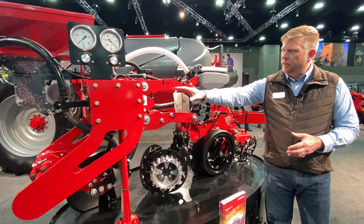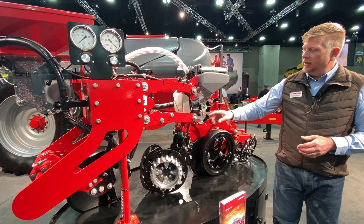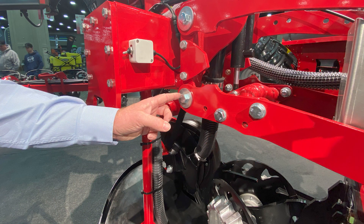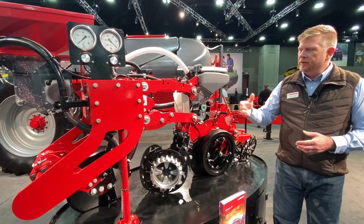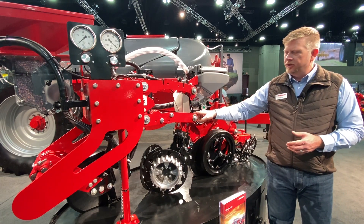Moving back, our parallelogram system is very unique in the industry today. We use a through shaft design in the back, with a hardened bushing encased inside the arm and then a softer bushing for the actual pivots up front. So instead of having eight pivot points with bushings, we only have four, plus the through shafts in the back.